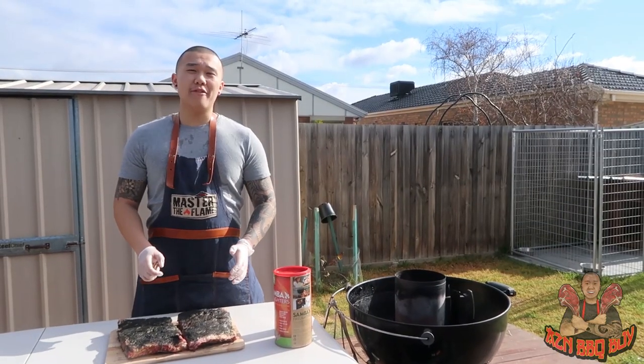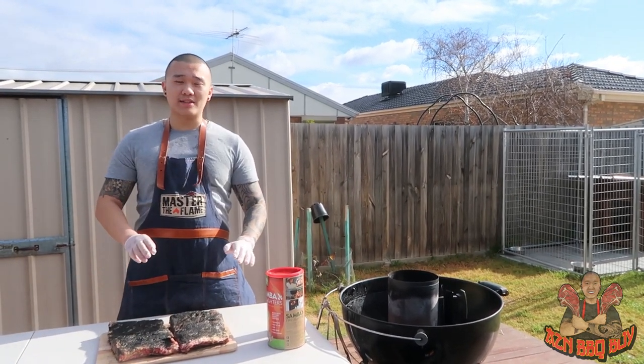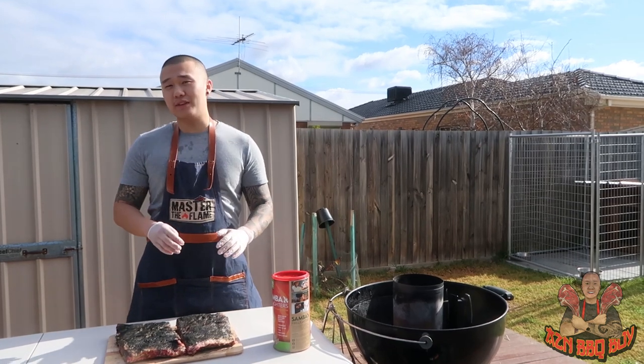We'll be smoking these beef short ribs on the Weber Kettle today. It should take about eight hours. The first four hours is for us to develop a nice bark around the ribs, which we'll be smoking at around 225 to 250 degrees Fahrenheit.